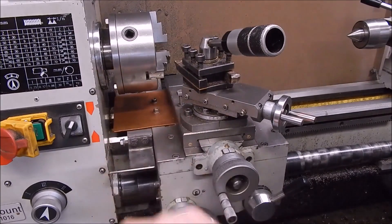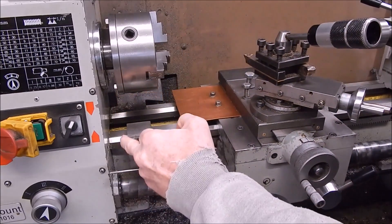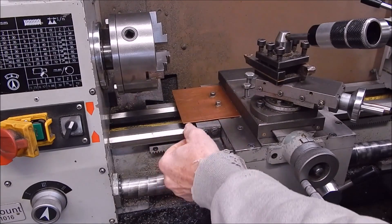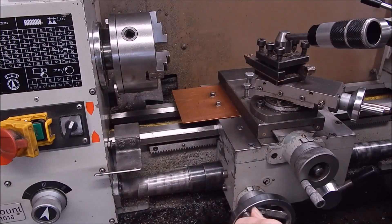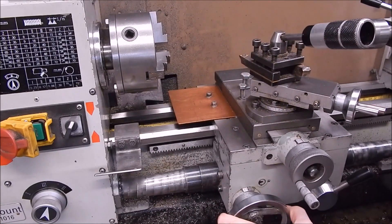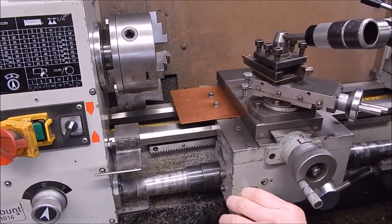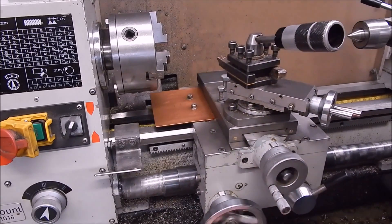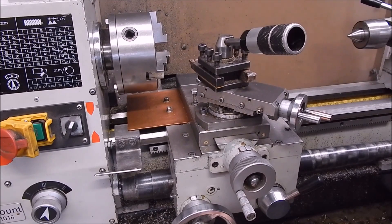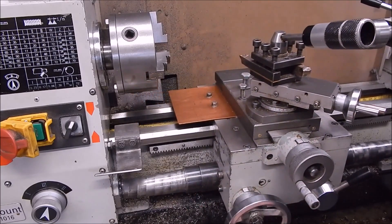It uses the head bolts that would normally be used for the travelling steady. If I have to use the travelling steady, I just take the plate off, but that's not very often. Generally clearance isn't an issue — even with the big four-jaw chuck, most of the time it clears for the jobs I'm working on. If it won't, well I just take it off.